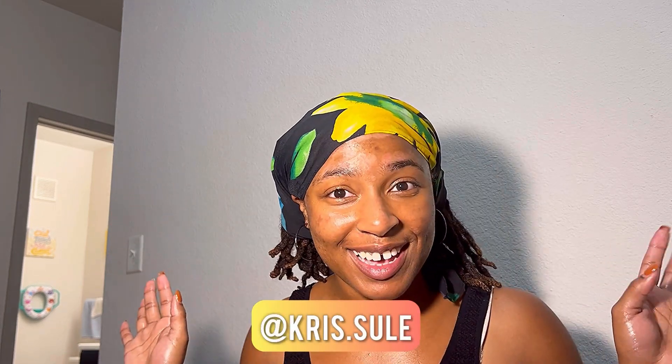Reach out to me on social media at chris.sueling. Until next time, guys, stay well. Peace.